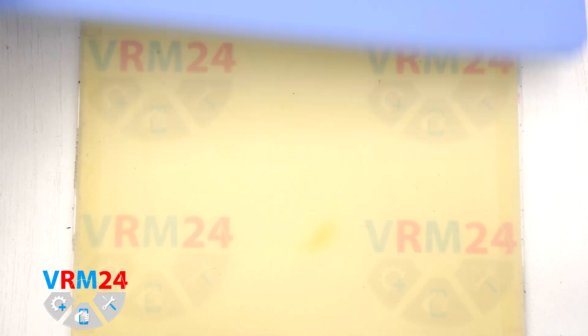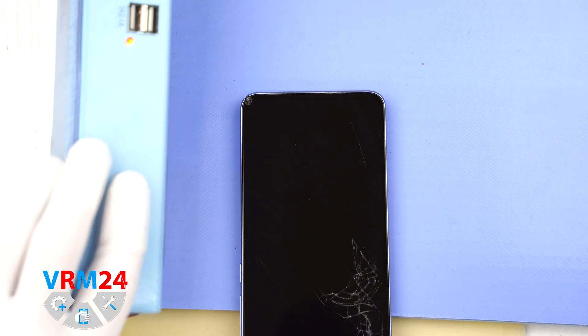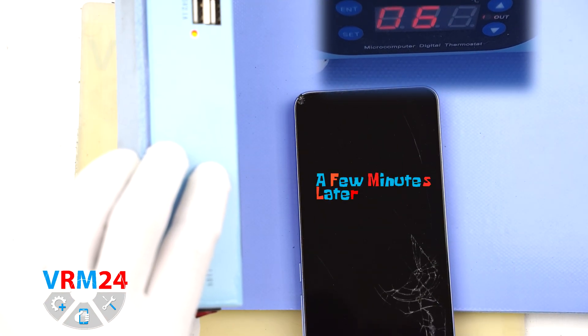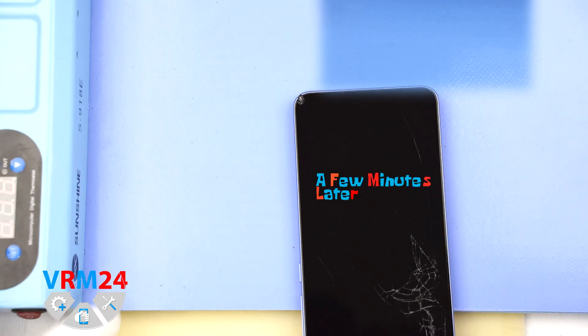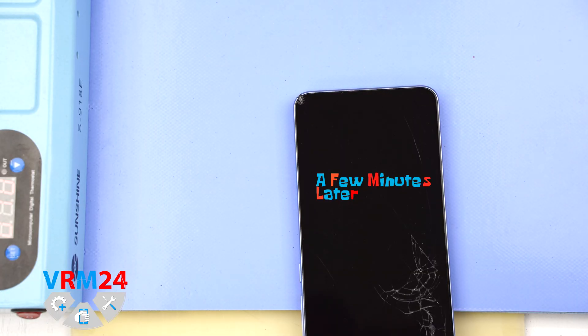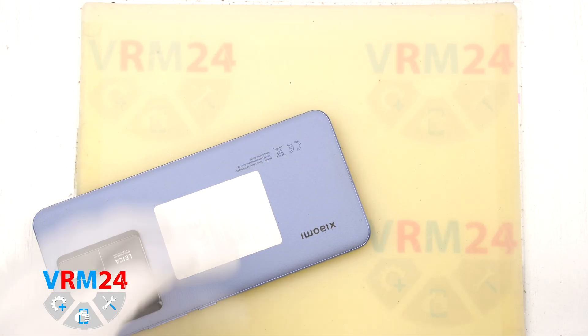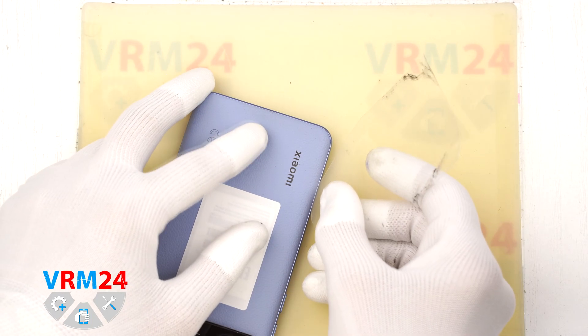Next we need to heat up the back cover to about 70 degrees Celsius or 160 degrees Fahrenheit. We are using a heating pad, but you can also use a hairdryer if that is what you have. After heating it for about 7 to 10 minutes we can start separating the back cover.